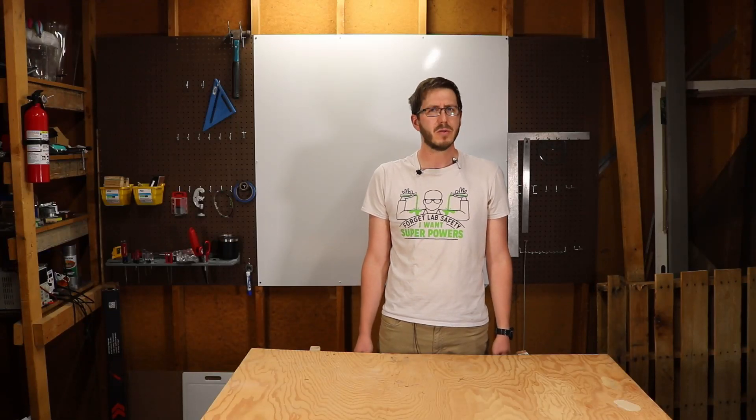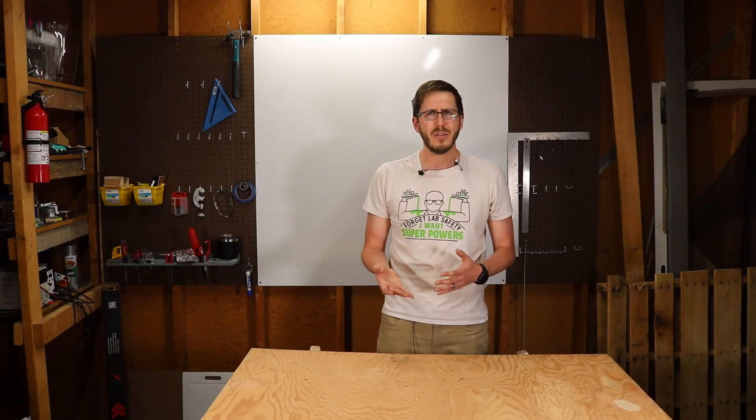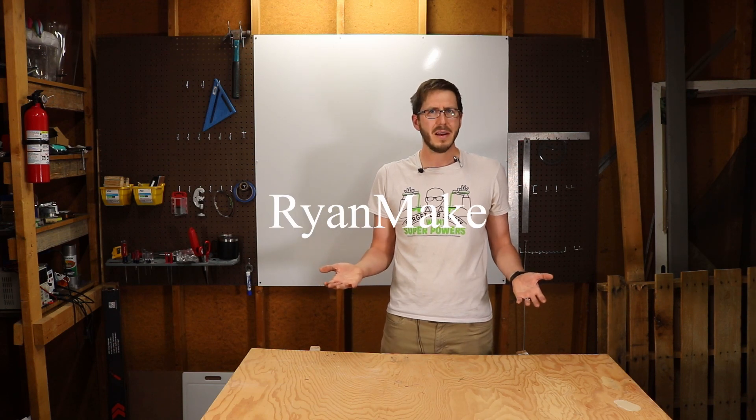So what do you do when you come across an interesting project on the internet or on YouTube? Well here on Ryan Make, I make it. Hence the name, Ryan Make.